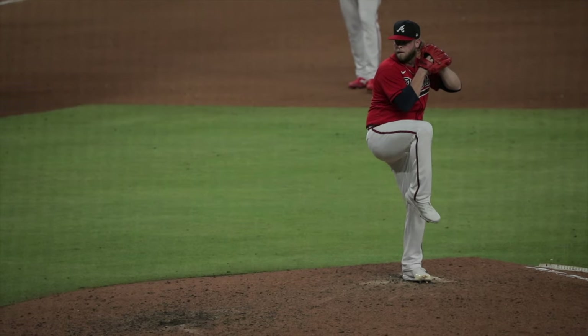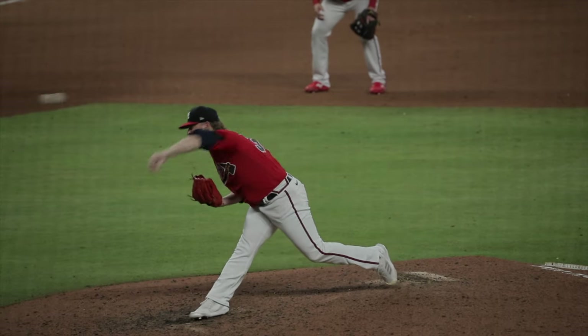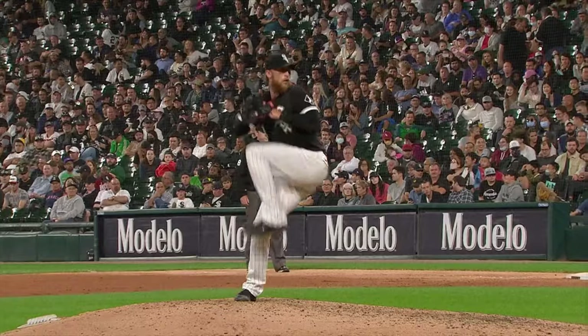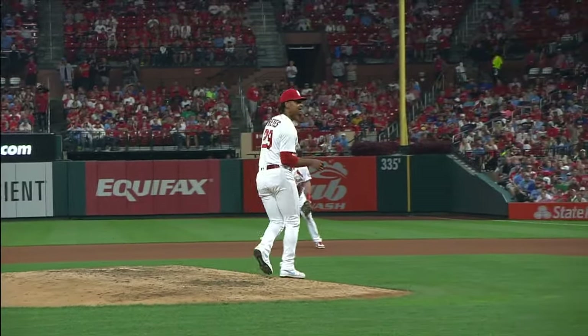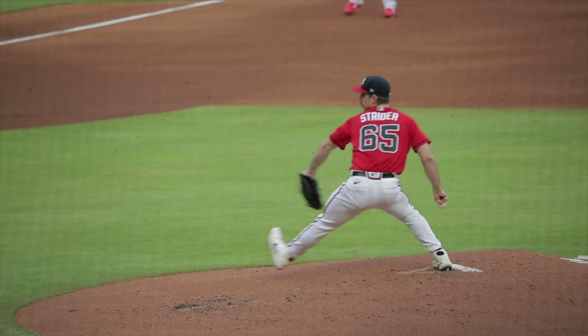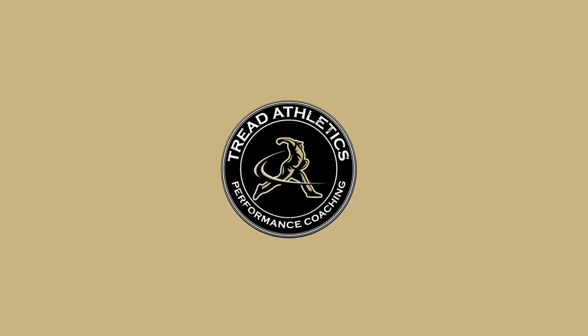Hey guys, this is Scott with Tread Athletics. Today we're talking through a series for rotational power and range. This is obviously pretty important in throwing — our ability to rotate and separate in a rotational way is pretty critical for us being able to produce velocity. Our spine is going to be a main component of that.